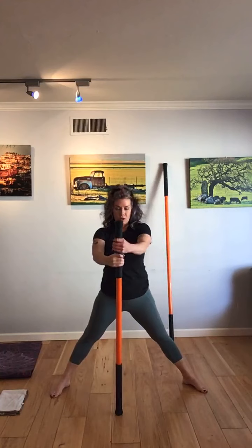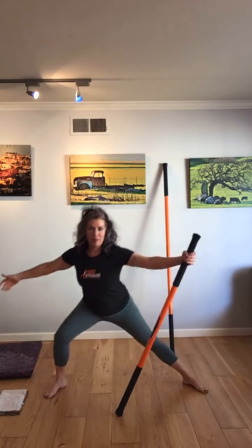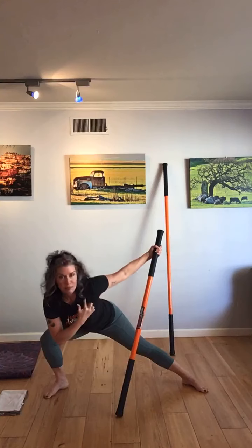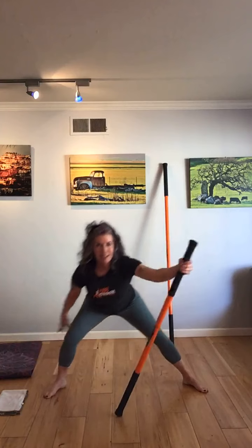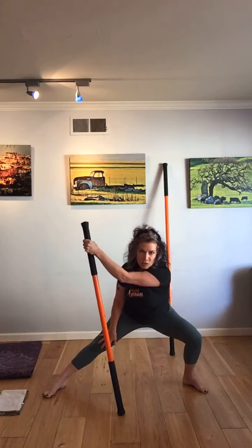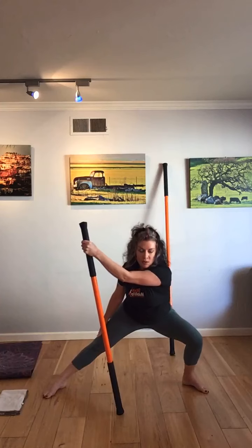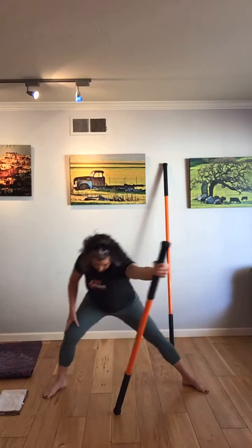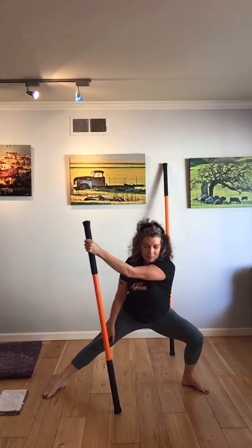Now let's switch arms — we're working oppositional now, so lunging and opening. You're feeling it right through that bicep and pectoral. Keep driving the stick into the floor. Switch sides — feeling that nice stretch in that delt and shoulder. A couple more, and bring it back center.